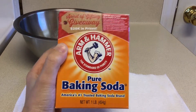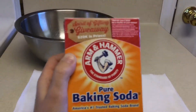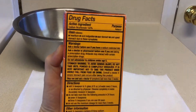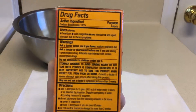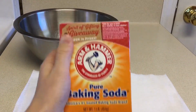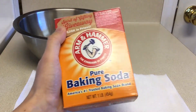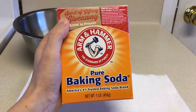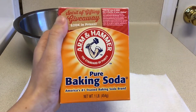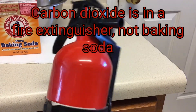You might ask, what do we need the baking soda for? Well, the baking soda is the main ingredient. It is purely made up of sodium bicarbonate — 100% sodium bicarbonate. When sodium bicarbonate is heated up, it releases carbon dioxide, and carbon dioxide puts out fires instead of being a chemical that starts them. That is the exact thing that is in a fire extinguisher.